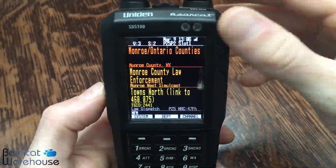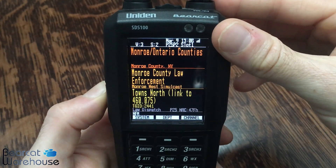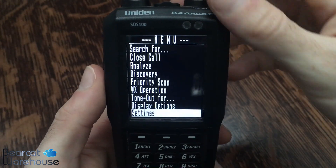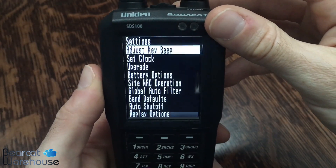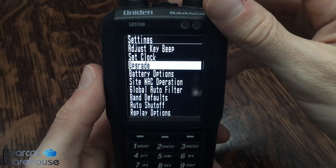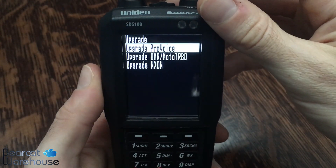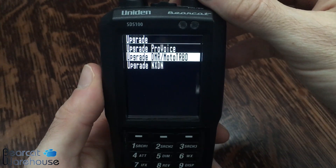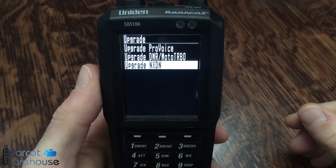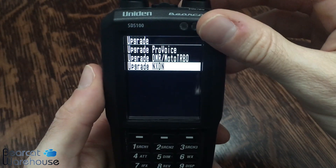To start, we want to hit the menu button on the side. Then we're going to take the knob and dial it down to where we see Settings, and press down on the knob. Then we're going to dial down to where we see Upgrade, and press down on Upgrade. Then you're going to select whichever key you've purchased — for today's video it's NXDN — so press down on NXDN.